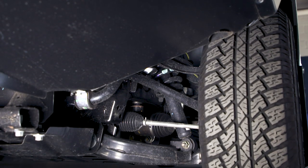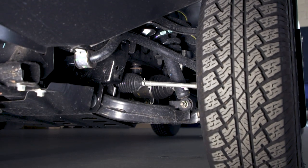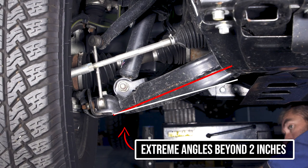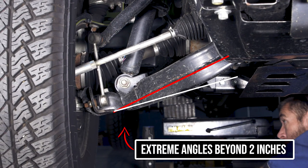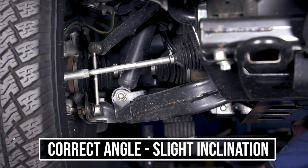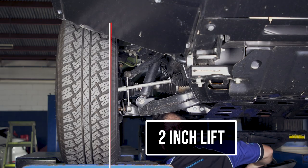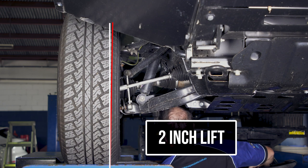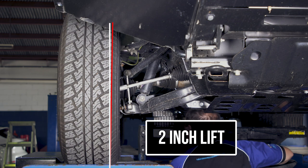Look at the front upper and lower arms in this ute. They're very short and this causes them to operate at terrible angles when lifted too high. You want the arms sitting slightly uphill from the wheel to the chassis for handling and bump stop absorption reasons. When you lift it to two inches you can see that components like shock absorbers don't hit suspension arms and the wheel alignment stays fairly standard and can be easily corrected.